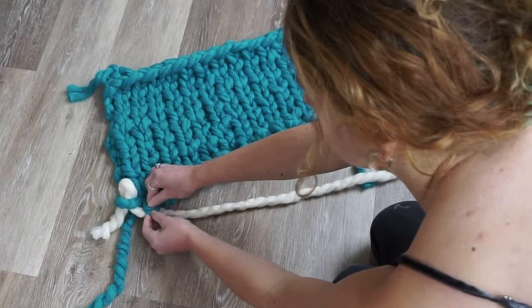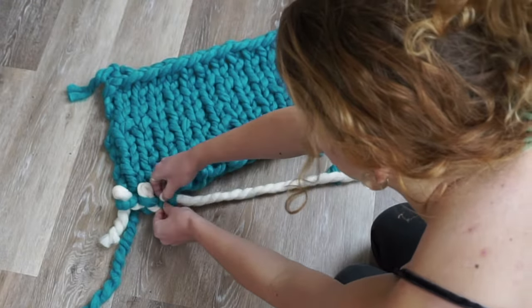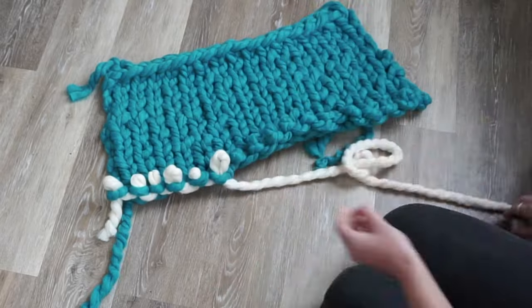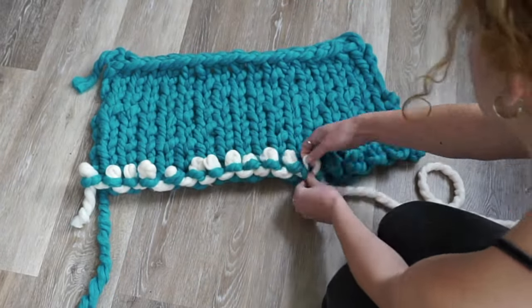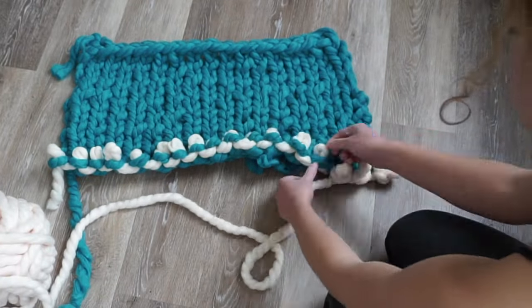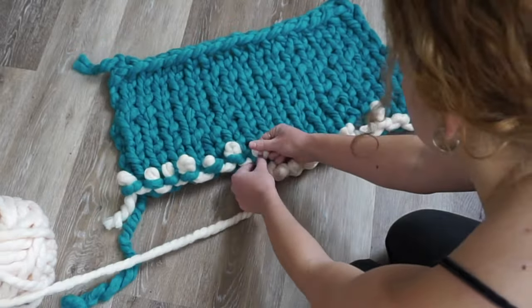Here I'm adding a new color, which is super simple. All you do is take your new ball of yarn and start looping your fabric through. Make sure to leave a little bit of a tail so you can tuck it in later — my tail's a little shorter than I'd like, so I'd recommend doing a little longer. Then head backwards, keeping your working yarn towards the direction you're working in, which really makes it an easier process.